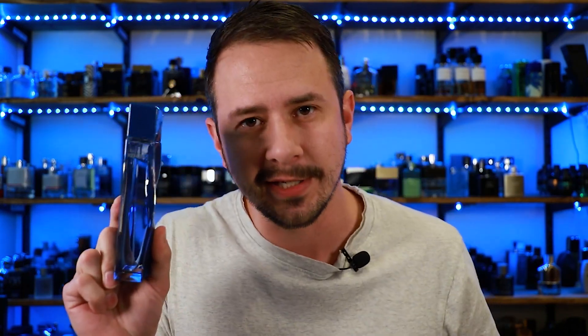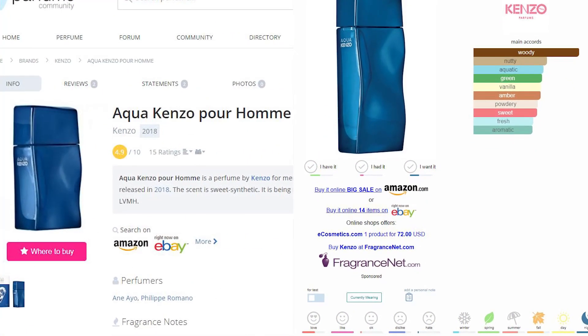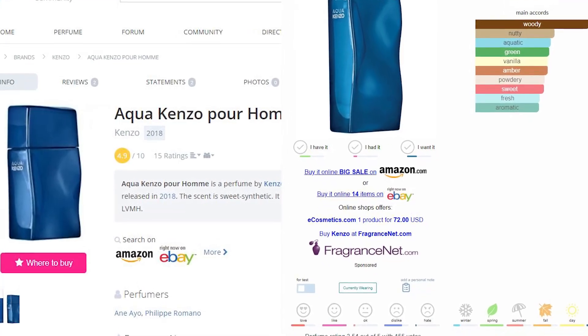This one doesn't really get talked about a whole heck of a lot, and when it does get talked about, it's not very positive. If you go onto Parfumo or Fragrantica or any of those websites, people have been giving this one the big ol' thumbs down. They don't appreciate it — they look at it and they just wanna throw it, set it on fire, or smash it. In this video, I'm gonna let you guys know what I think about it, go over how it smells, let you know why Aqua is probably the worst name you could possibly give this fragrance, and take a look at the presentation.